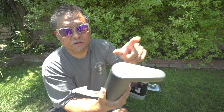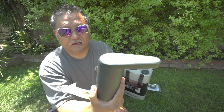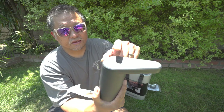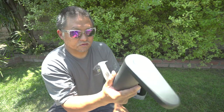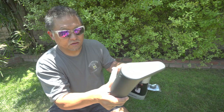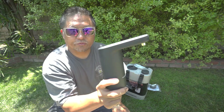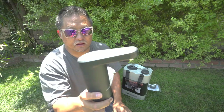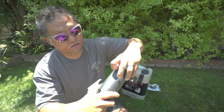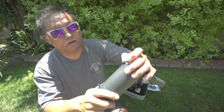If I double tap, you hear it go on — single tap and it goes off. When this is connected to the water tank, it'll just pick up water. It's self-priming, so water will come out all by itself even when it's brand new. To charge it, there's a port in the back.